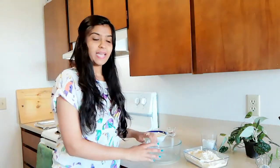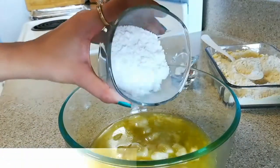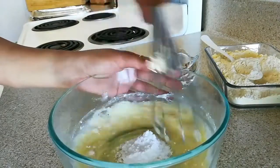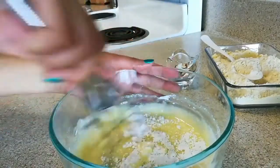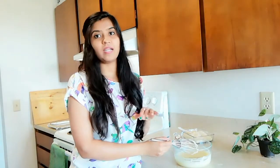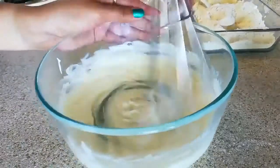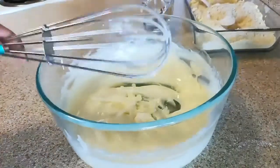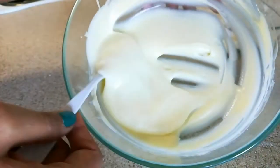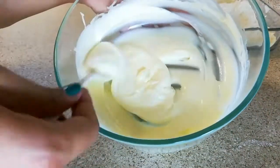Now take a big bowl and add half cup of melted butter. Into this, add half cup of powdered sugar and whisk it very well. You need to whisk it for around 4 to 5 minutes until you see a pale or light yellow color. After 4 to 5 minutes the butter mixture will become nice, fluffy, and light. You have to achieve this consistency — you can see the color has nicely changed and it has become so fluffy and light.